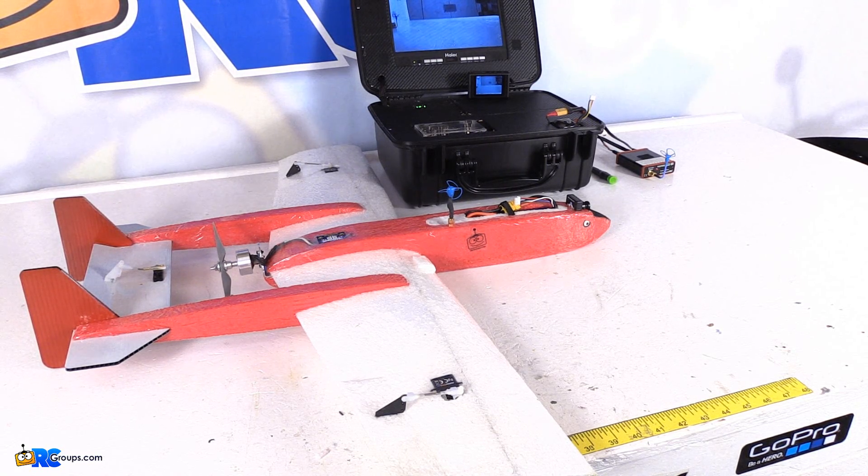Now you could go outside and try to focus on trees in the distance or something like that, but you really don't have to, and you can't fine-tune it as well as you can on the bench by using a focus pattern.